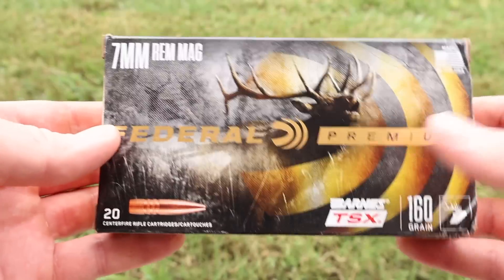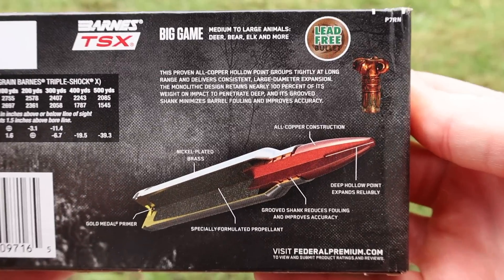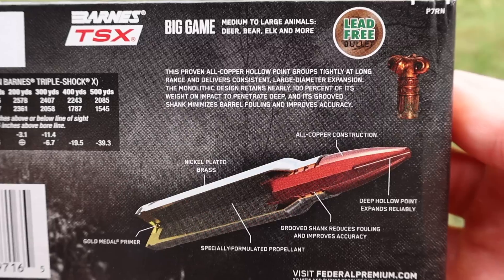We've got the elk icon right on the box — really cool looking box. Let's go ahead and flip it around and take a look at all their promo info. Feel free to stop, pause, and read that if you would like.